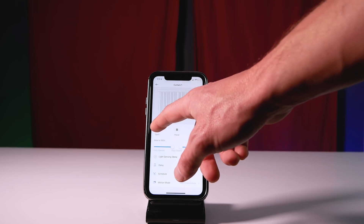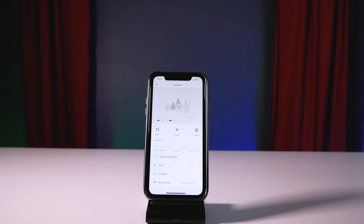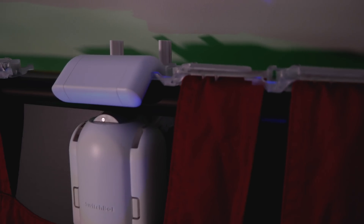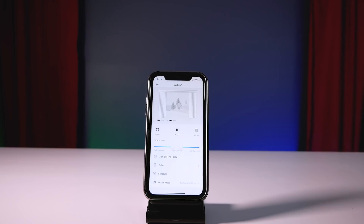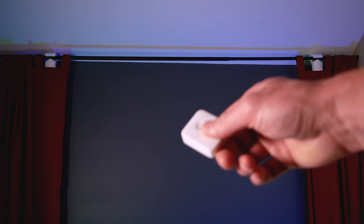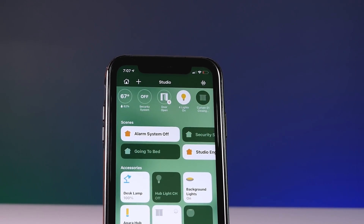All the hacky Homebridge tinkering aside, as far as the SwitchBot Curtain itself goes, I'm really impressed — it feels well built and well thought out. It's been very reliable when just using the SwitchBot app, the remote, and Siri shortcuts. So if you've been struggling to find a way to make your curtains smart, this might just be the answer, and if you want to get it into HomeKit hopefully you can use one of these methods we talked about today.